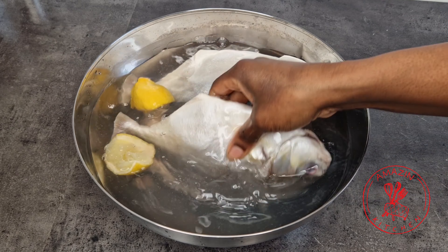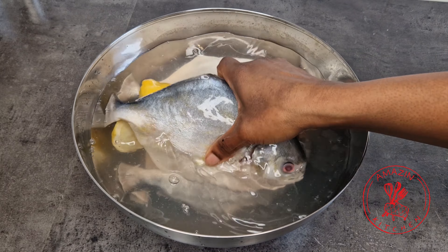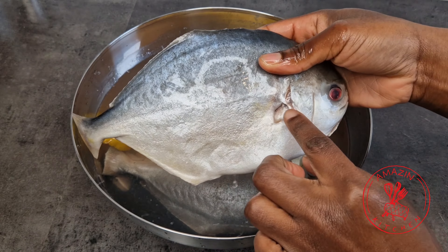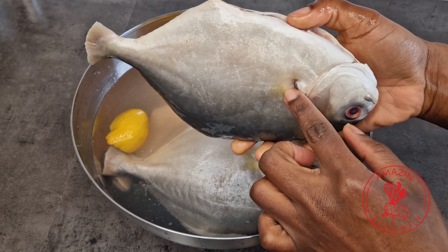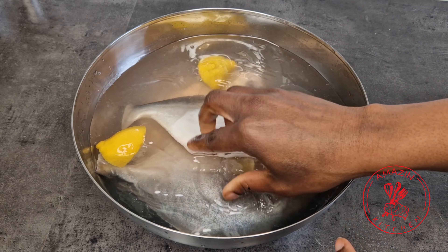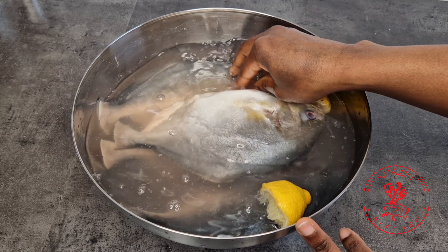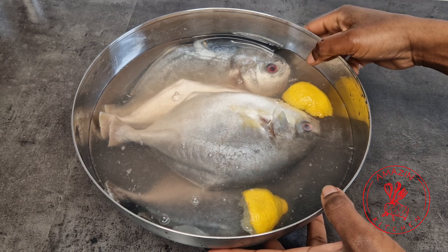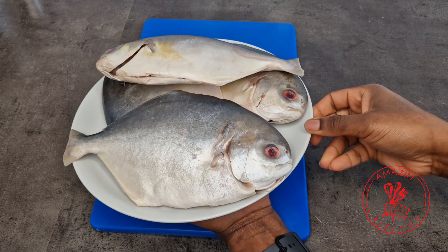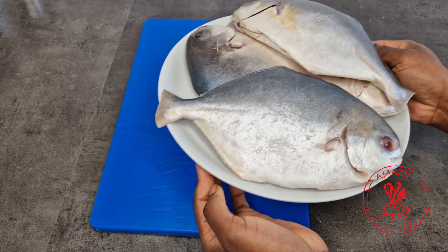In my bowl here, I have my fish which I have thoroughly cleaned and I'm just allowing it to soak in some lemon water to get rid of all the fishiness. As you can see, all the fins have been cut off and the stomach is also cleaned. To be honest, pompano is a very easy fish to work with. Next, I'm going to go ahead and drain my water and then pat my fish dry with some kitchen towel.